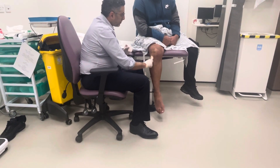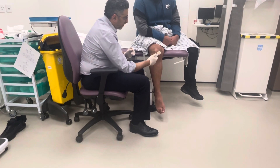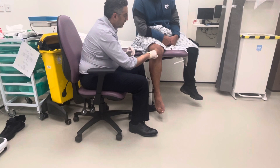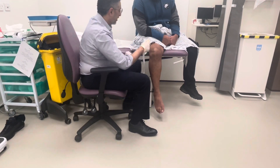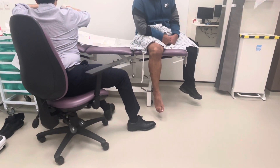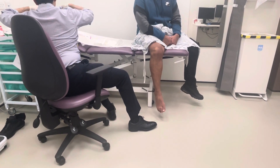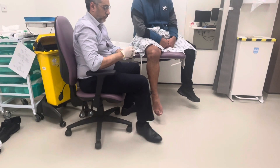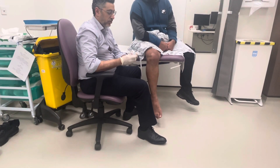So once we've done this, there's a landmark — this is the lower pole of the patella — and I'm going to go right beside this. I've prepared the local anesthetic from before that I'm going to give the patient.